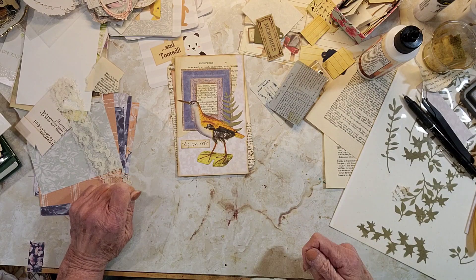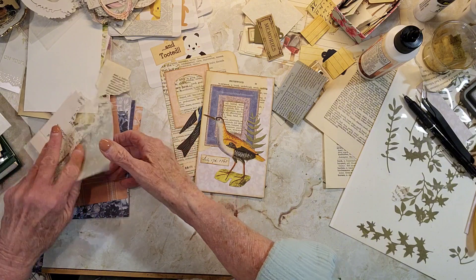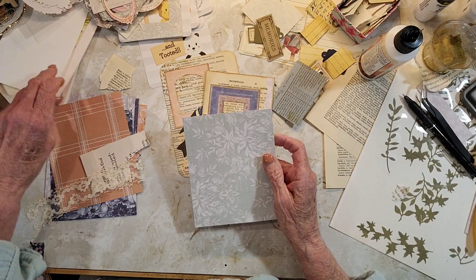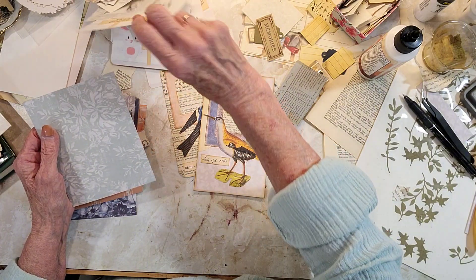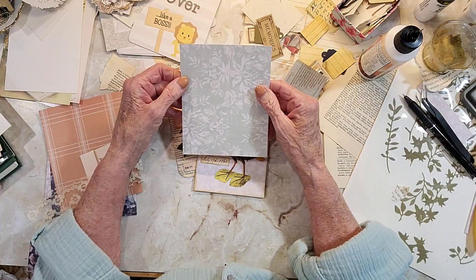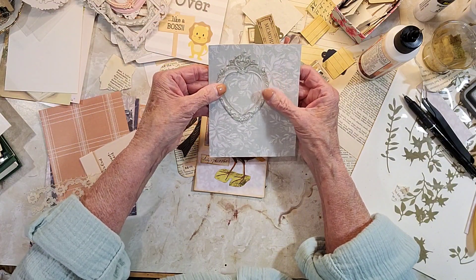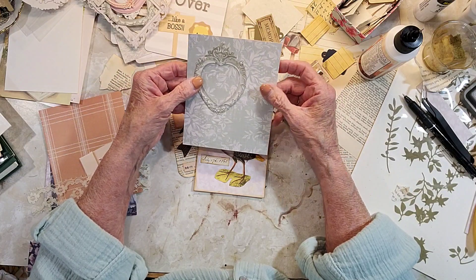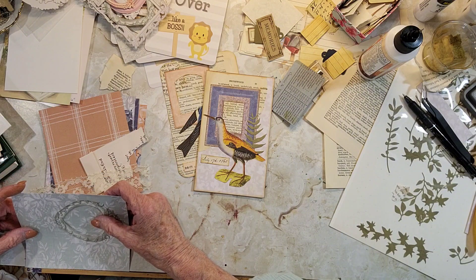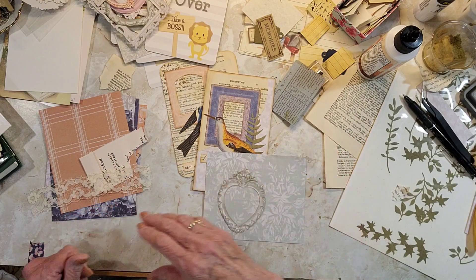How many minutes have I been? Oh, 40. I wanted to get one more done. The only other card I had to do would be one of these, which I never end up doing — that's why I have so many. I think that's too big for a journal. This is four and a half by five and a half; if I did it this way it'd still be a journal card. Let's see if I can find a bird.